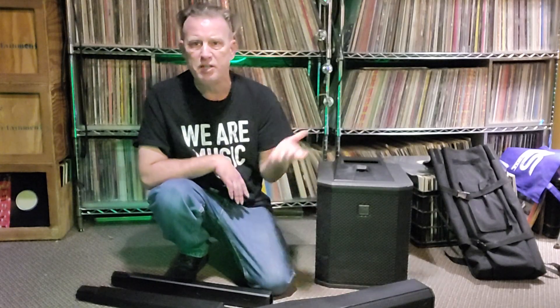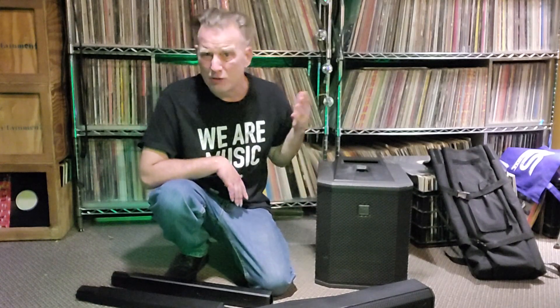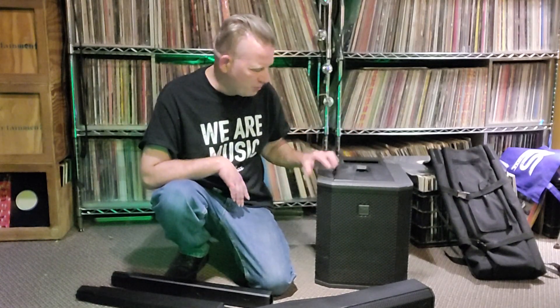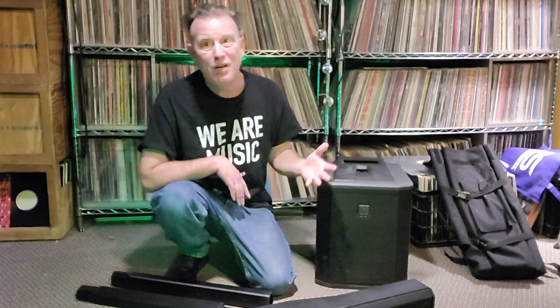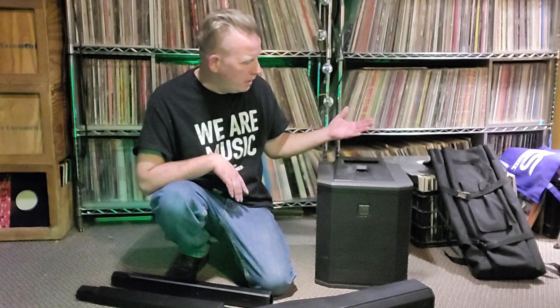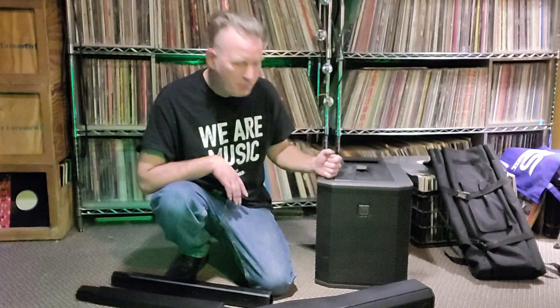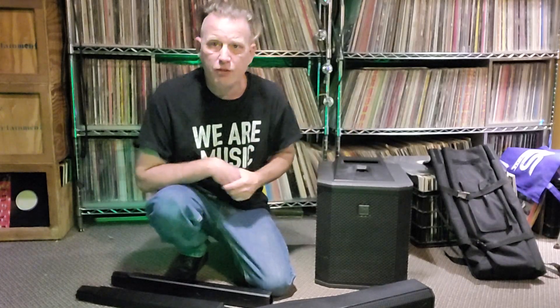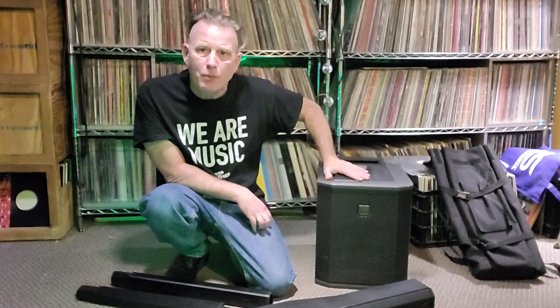Anymore it's weddings between 80 and 130, sometimes 150 people. They do just fine for me. The Evolve 50s are capable of more, but I don't need more. These seem to fit the bill really well. The weight's not much different — we're going from a 10-inch to a 12-inch speaker with the 50s — but this is just fine for what I want to do.